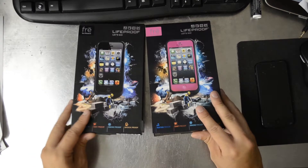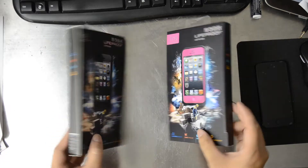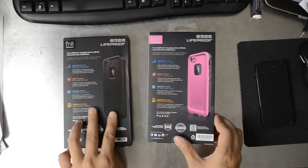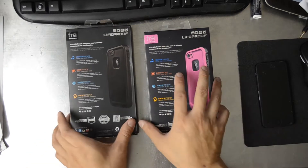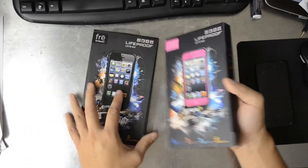They've gotten really good at copying the packaging, and it is really hard to differentiate these two. Inside and out, the packaging pretty much stays true to the original.